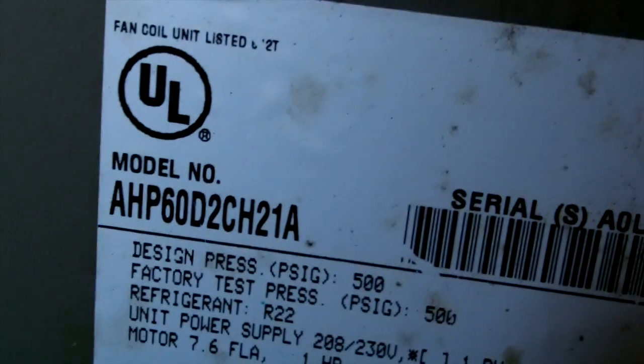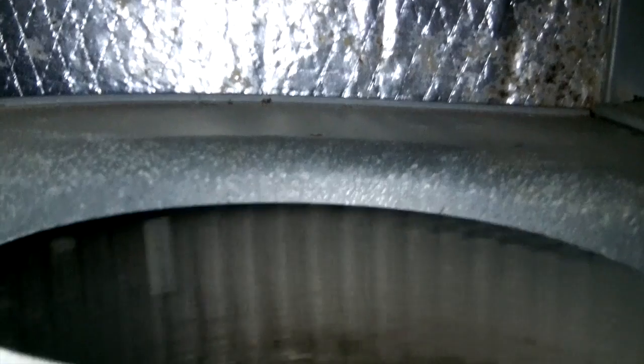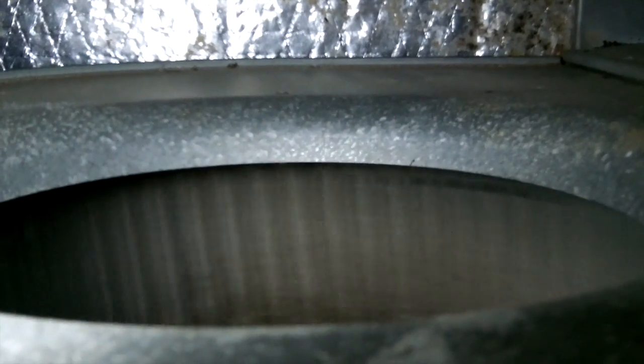We're looking at a York unit at my cousin's house — we did this as new construction. It's a five-ton from 2007 with an X13 fan motor in it. This is the second X13 motor I've put in here; this one's about a year old. I'm going to show you what's going on with it. York has a really big problem with their X13 fan motors. I'll hit the breaker — you can see it's trying to start but it won't start.